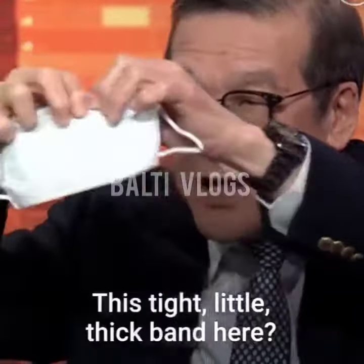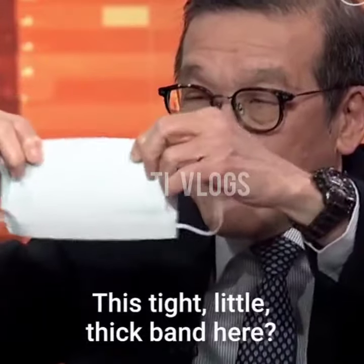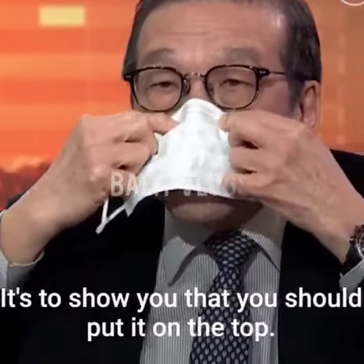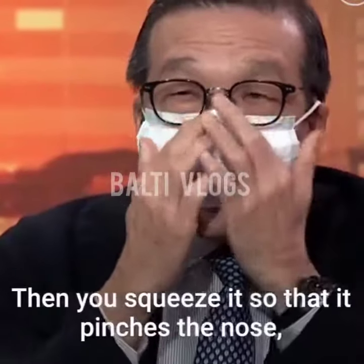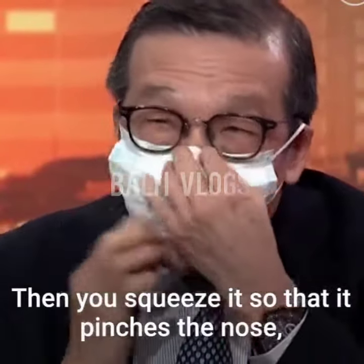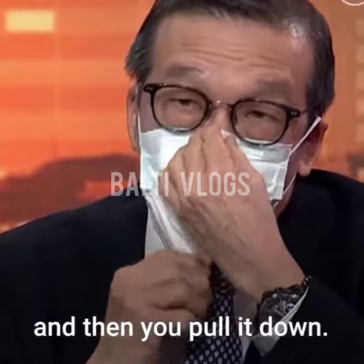You see this tight little thick band here? That's to show you that you should put it on the top. Why? Because once you wear it, you squeeze it so that it matches. You got to pinch the nose, and then you put it down.